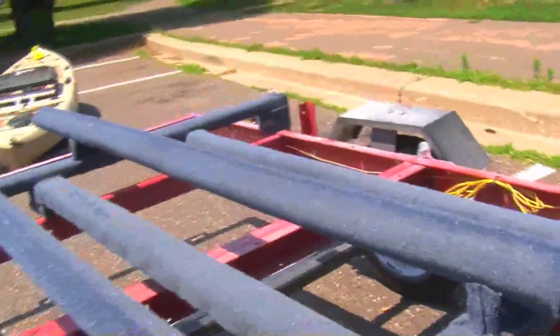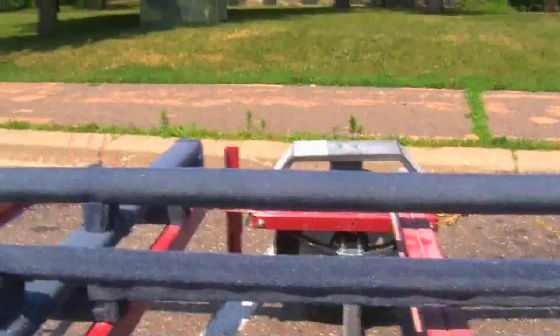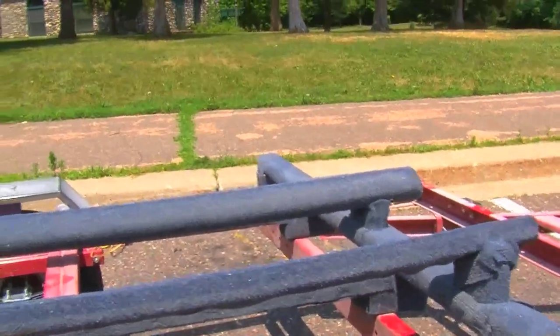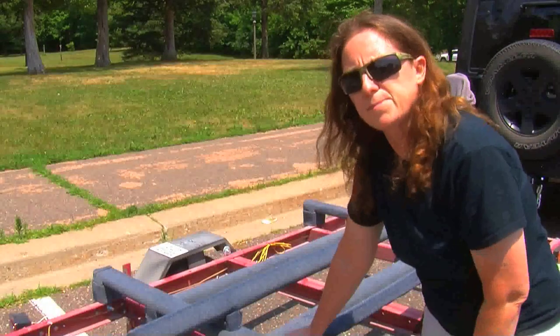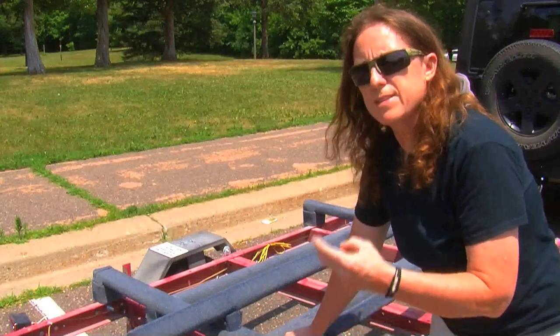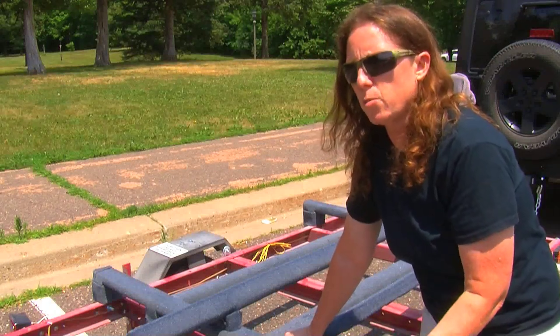I went and got the carpet and that's about $10 worth of carpet to cover the whole thing. So you got about $12 worth of wood and about $10 worth of carpet. I also put some corner braces in here just to be safe. The carpet, the corner braces, and the wood — the dog-ear fence pickets — came to about $25.